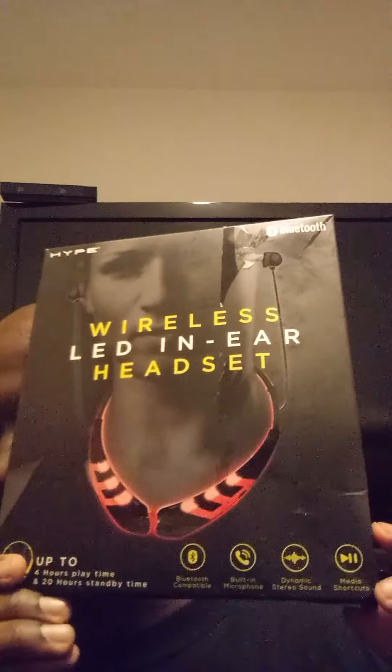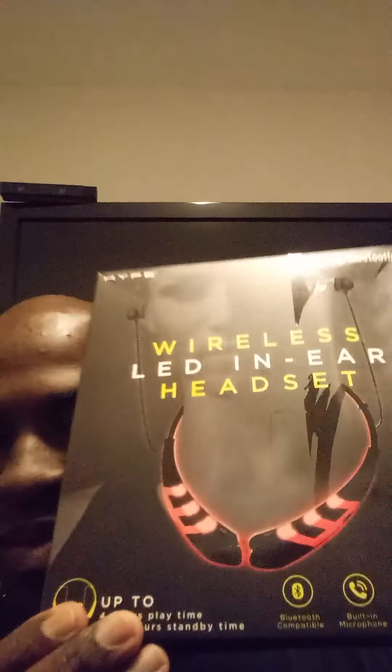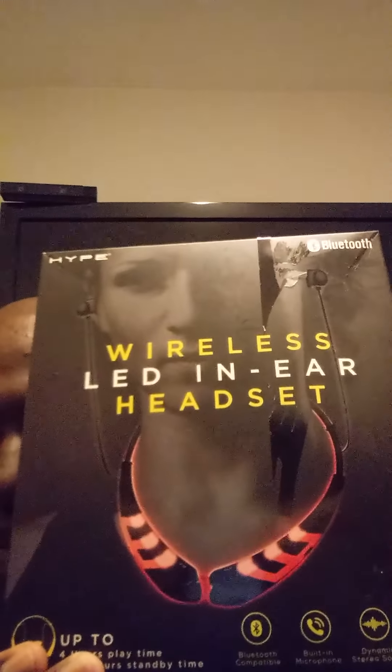Hey guys, GPG here and I'm back with another unboxing. Today is the unboxing of LED headsets. It says it's compatible with Bluetooth compatible devices, stereo sound and media. So it's Bluetooth earbuds. Let's unbox them.